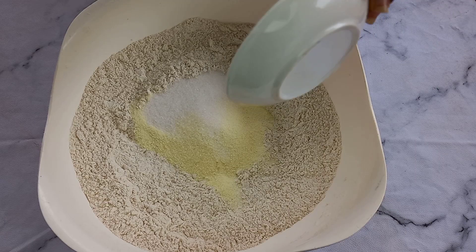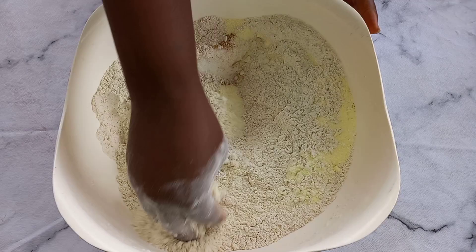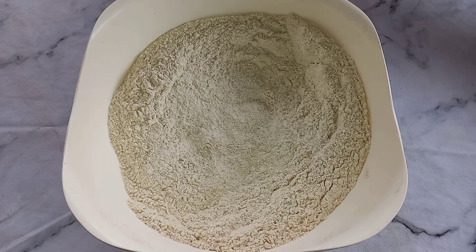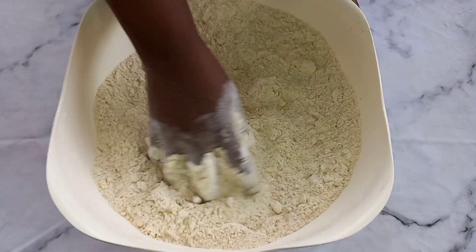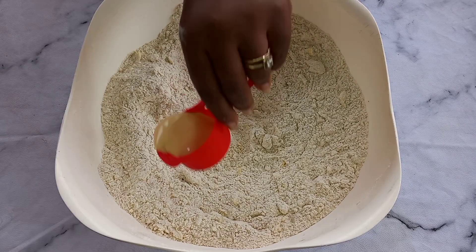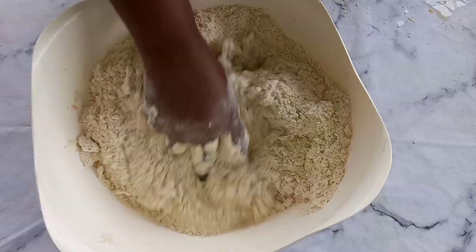Then I add all my other ingredients: milk powder, sugar, bread improver, nutmeg, yeast, egg, evaporated milk, and butter. You can check the link up there on how to make butter bread, tea bread, sugar bread, and also meat bread — I have all different types of bread series up there. Over here I add some water to it and then we are going to mix it very well.